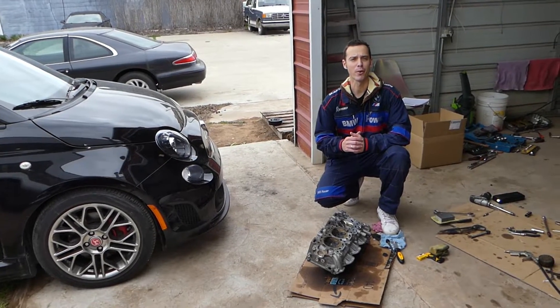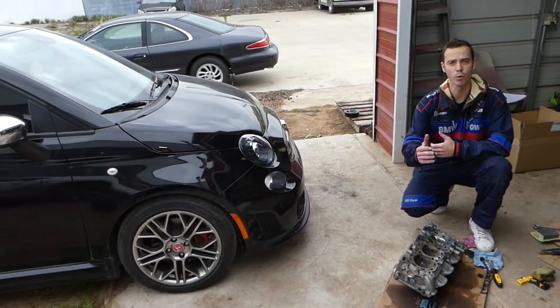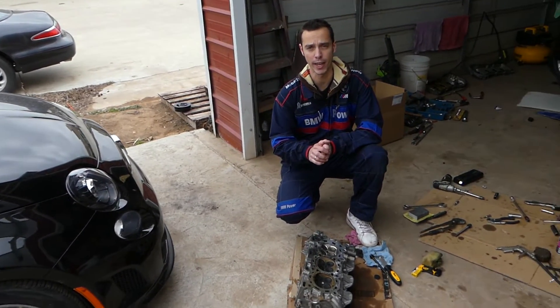Hey guys, welcome back to Electrical Car Repair Live. Thank you guys for watching and subscribing to the channel. In today's video, we'll show you how to clean a cylinder head or engine block and prepare it for a head gasket.